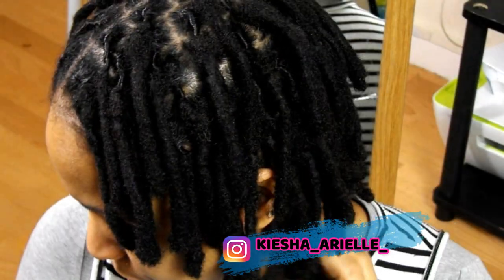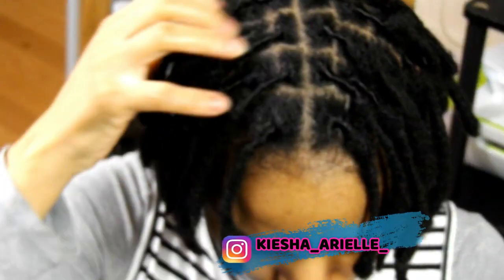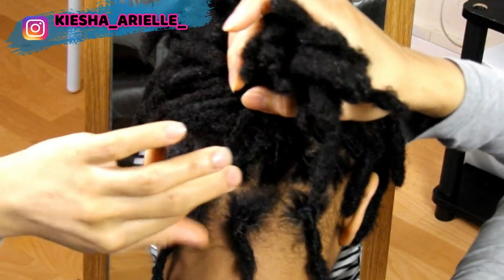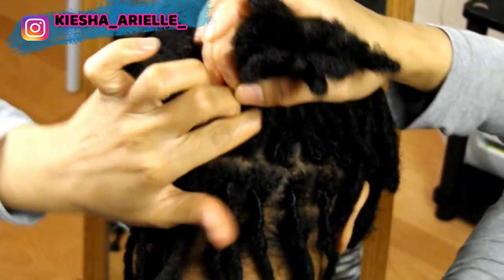So since uploading my 'Dreads to Locs' video, I had someone ask the question: how long does the retwist last? And to be honest, from my personal experience, I would say that the retwist lasts the same length of time, even when I would use my Maximum Hold Styling Gel Wax.